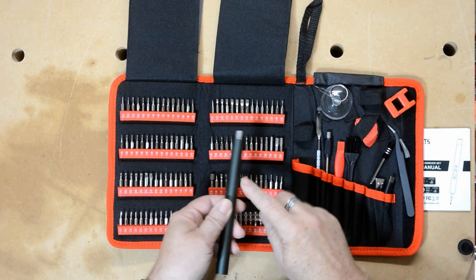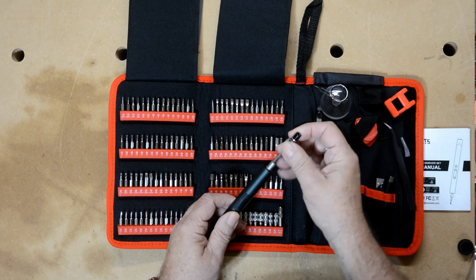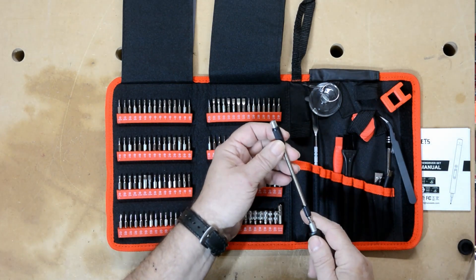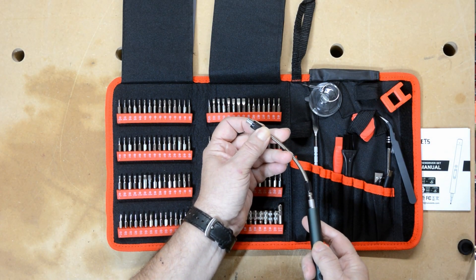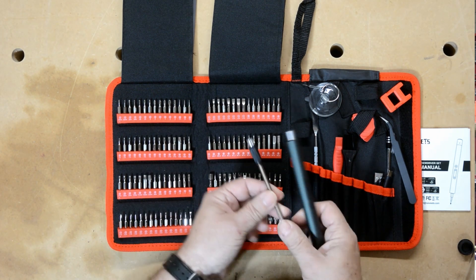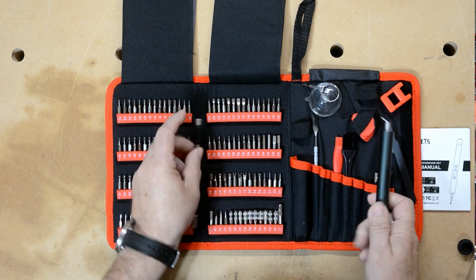For the screwdriver itself, there are two different extensions. There's a straight extension, and then there's a flexible extension, which is really nice when you've got things that are hard to get to. You can actually run it around a corner — the outside doesn't turn, there's an inside cable that turns. Really, really useful.